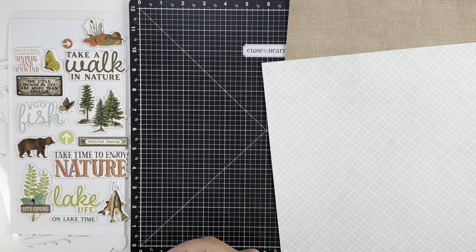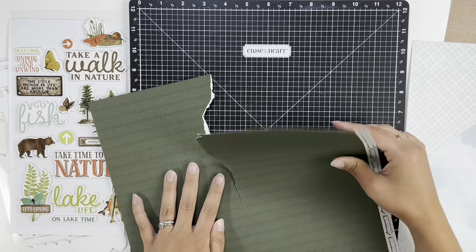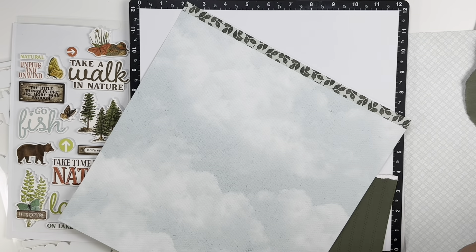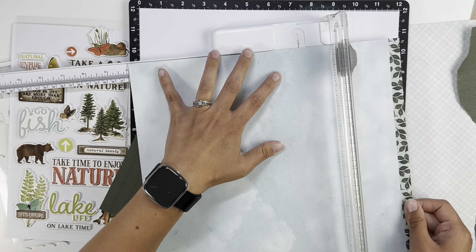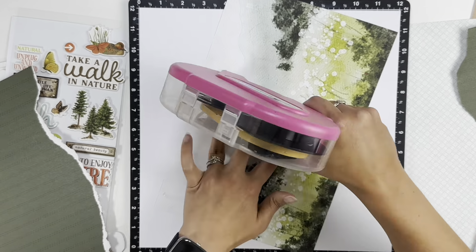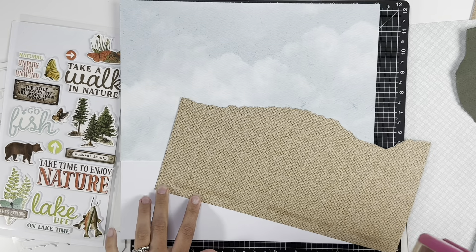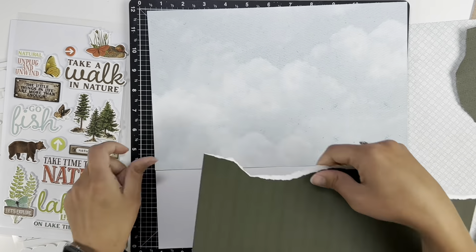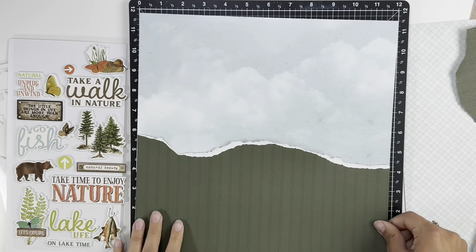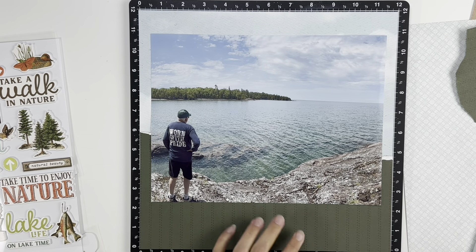Welcome back, it's Melanie from She Shed Scrapper. Today I am back with a one-page layout using an 8.5 by 11 photo and combining a couple of different collections. For the paper I am going to be using the Change of Scenery collection from Close to My Heart, which they have since closed down, so unfortunately that is no longer available. I decided to use a green on the bottom, rip it, and then use kind of the cloud paper on top.